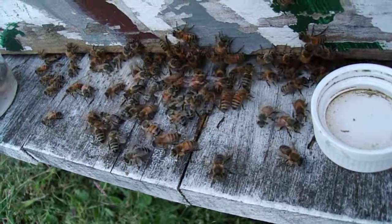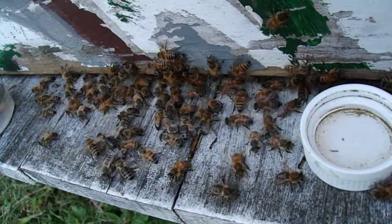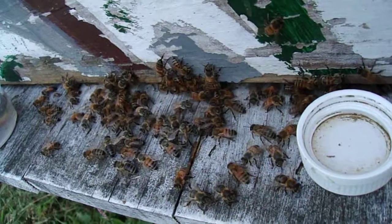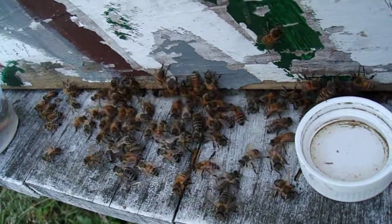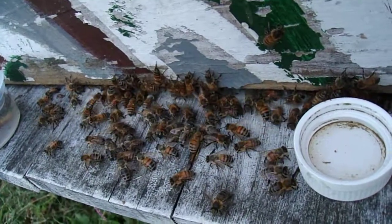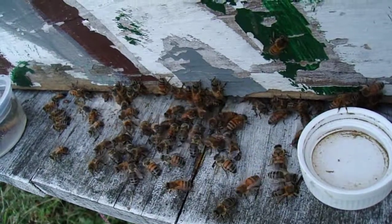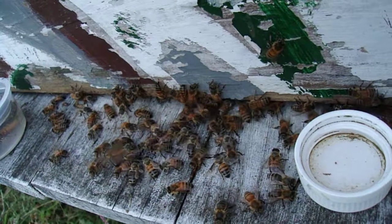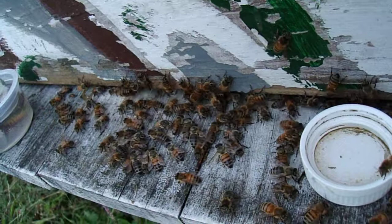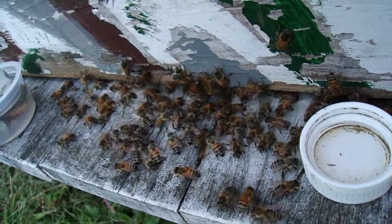The Queen mates with up to 20 drones, and I still believe that as she lays eggs, a certain drone's sperm package runs its course, and when it's empty, the next drone that inseminated her — its sperm package starts to fertilize the eggs. That's my thoughts on that.